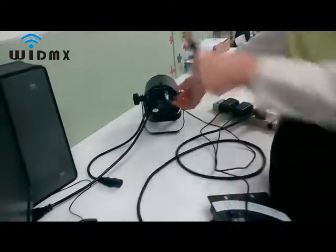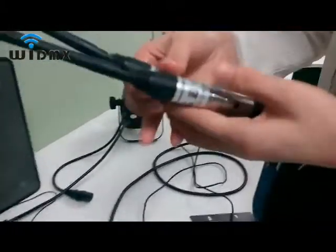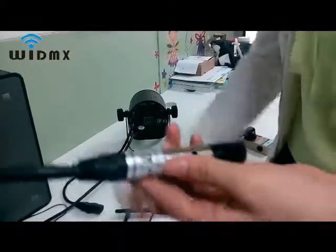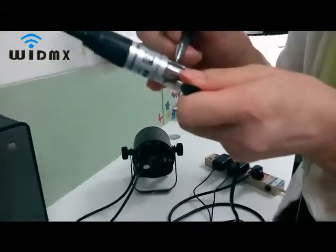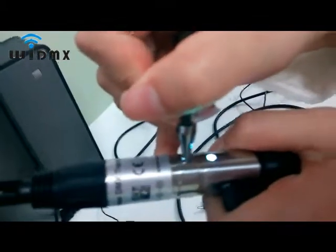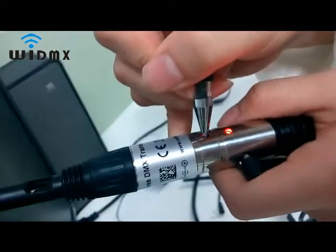Next, I will explain another mode: Wireless Solutions compatible mode. First, press and hold the button, then power on. After you see white color, release the button. There are three modes: red, green, and blue.